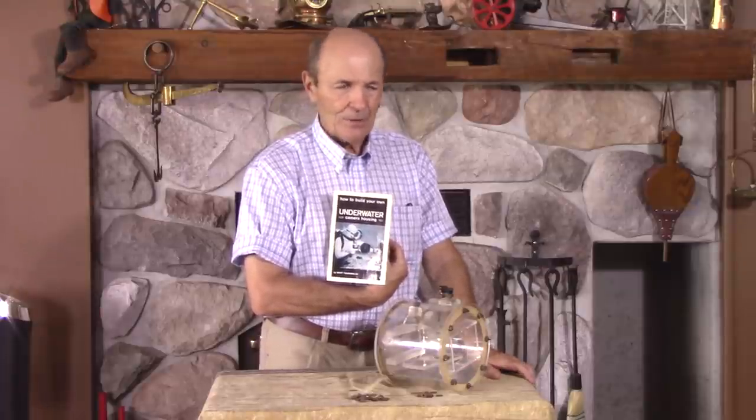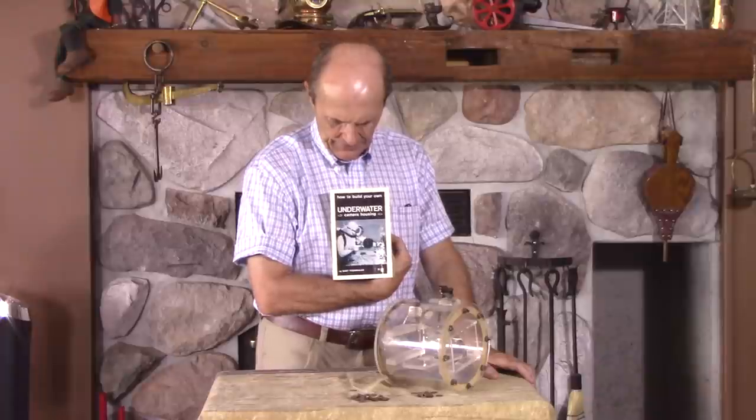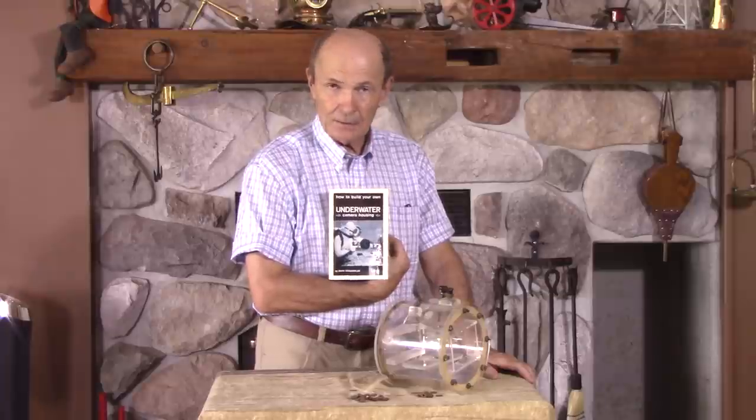So Mart wrote a book and it became a famous book. You won't find it in a library today — it's a famous vintage book, but of course it's only famous among the diving community, so there weren't a lot of them. This is the book: 'How to Build Your Own Underwater Camera Housing' by Mart Togweiler. It's that simple, and it was a great little book. It was very simple.